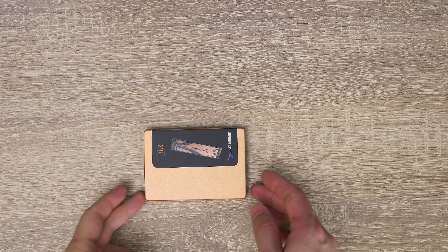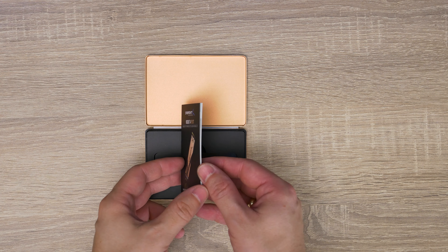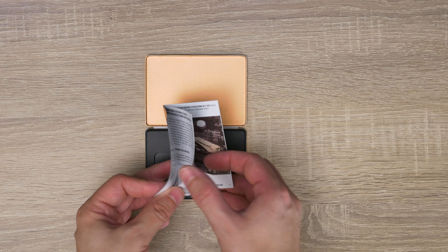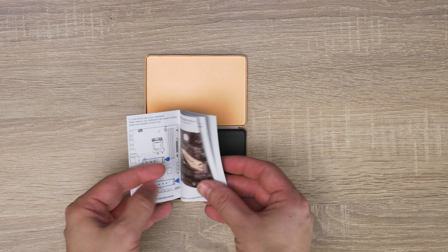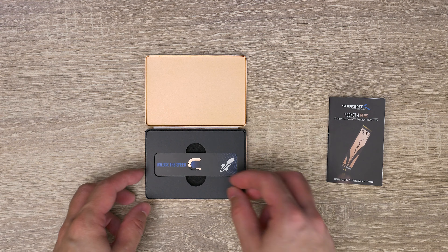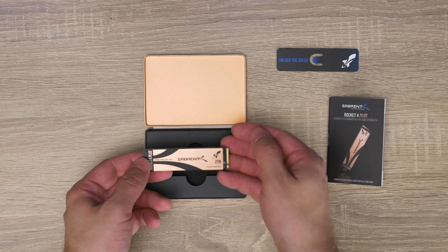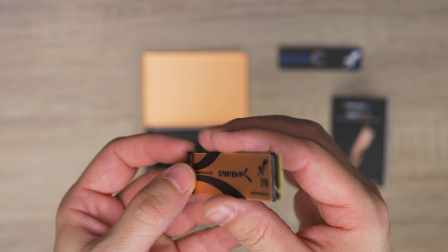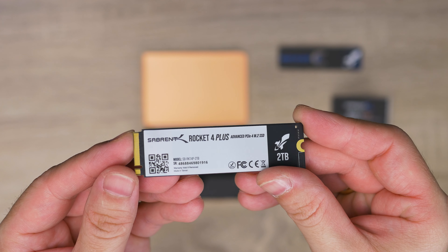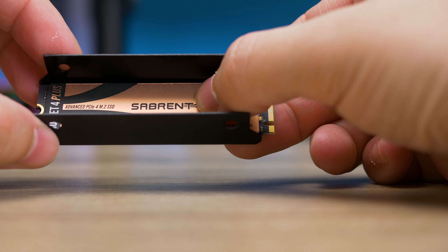So this is a traditional 2280 form factor M.2 drive. It's single-sided for the 1TB capacity and double-sided for the 2TB and 4TB versions. It has a cool two-tone copper design heat spreader on top and a black PCB. The Sabrent Rocket 4 Plus is a looker for sure — aesthetically I think it's a good looking drive. You can of course get the additional heatsink to cool it down, as this drive has insane speeds and while doing so it may get hot.